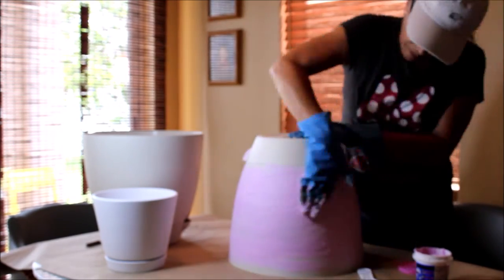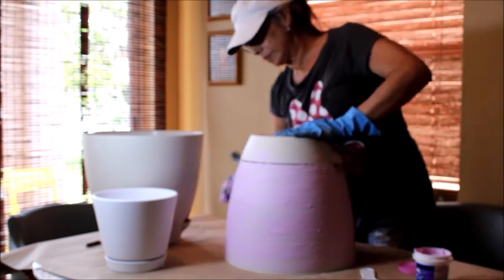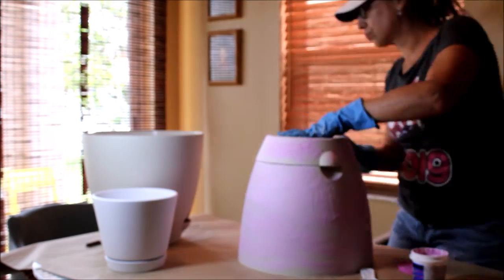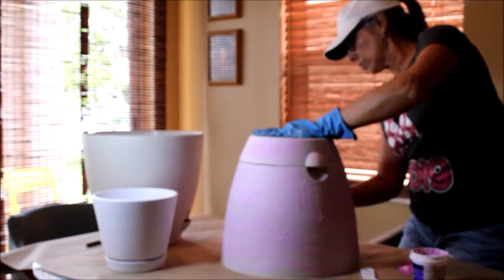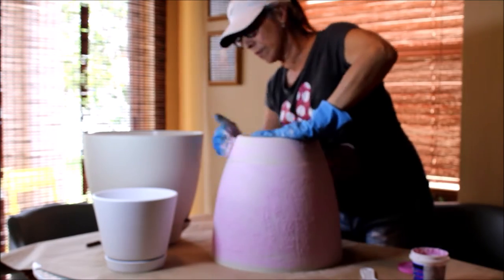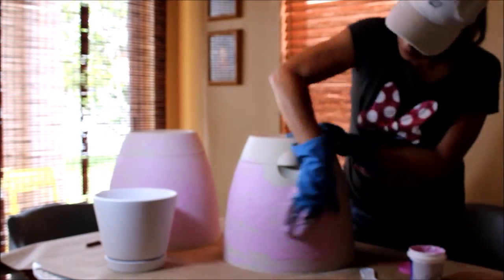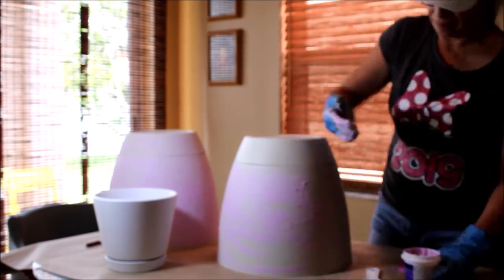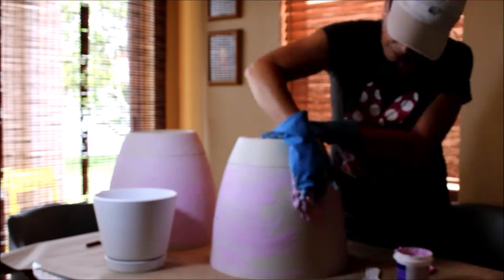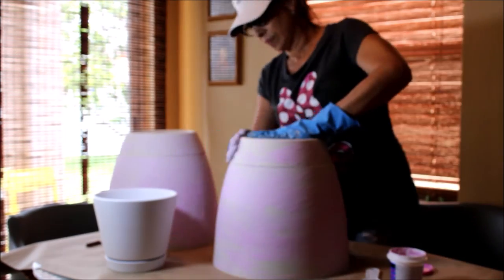but when it dries, it dries completely light beige, almost white, which is perfect for my plan because after I'm going to apply a Sheryl Williams paint using a terracotta pot color. But you can apply whatever color of paint you like — this is just my preference right now.